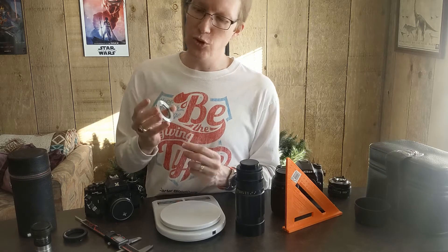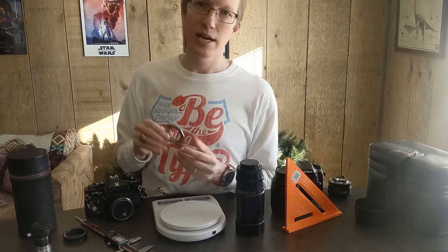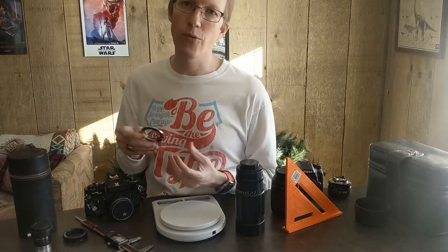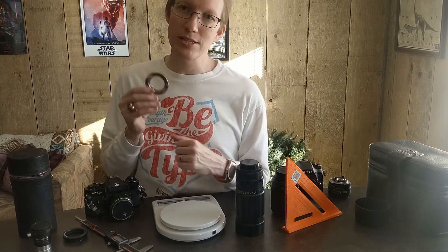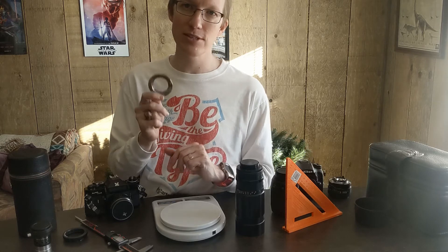Just a quick review of this little adapter — this is the photo C. The link is down in the description; you can pull the whole thing up on Amazon. I do get a small referral commission for providing those links, but that just helps support the channel a little bit. Maybe I'll make some more videos about these things.